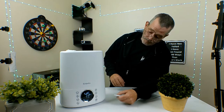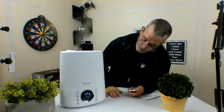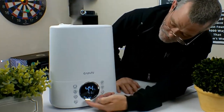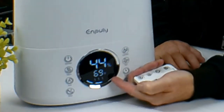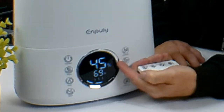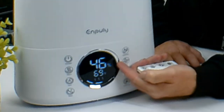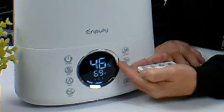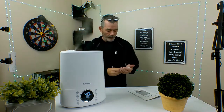Let's turn her on. There's your mist — pretty good, look at that! Right now it's on the second highest setting. The warmer is on. It's 44–45% humidity in here and 69 degrees. It's on automatic, so it's going to run until it reaches 65% humidity, and when it gets to 65 it'll automatically shut off. When it drops back down to 45, it'll turn back on again. That's the auto-setting.